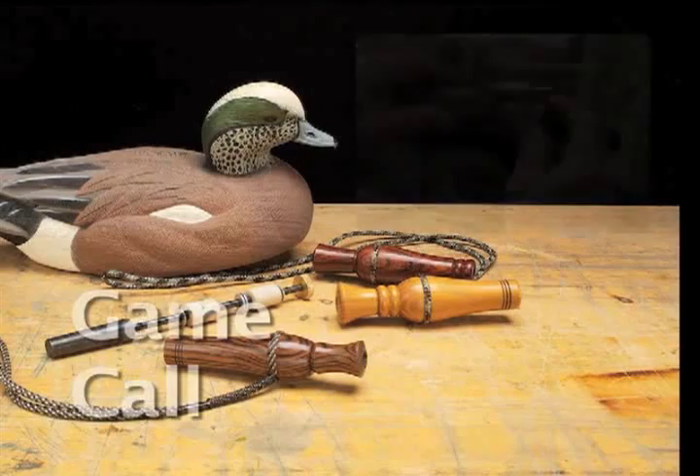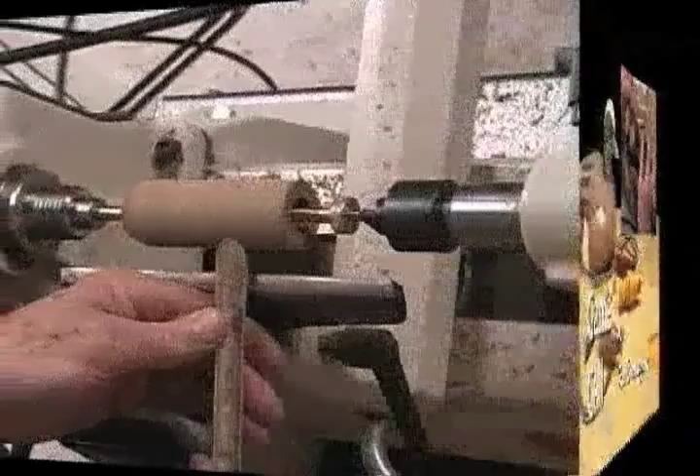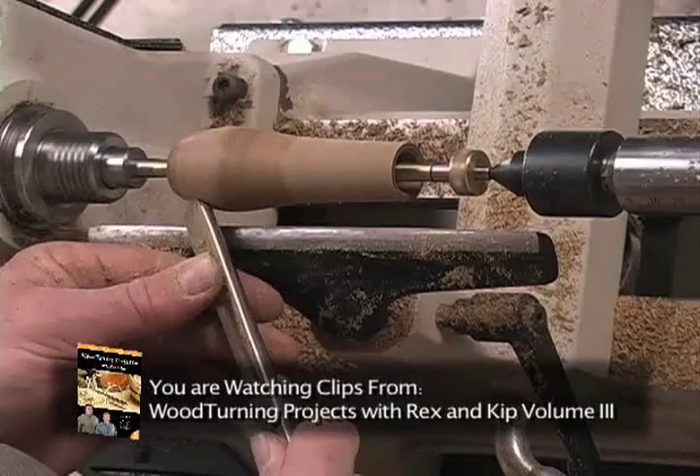We'll turn from the larger diameter to the smaller to guide the tool. Go ahead and work the shoulder down to the rest of the grooves. The last detail we're going to make on the tone chamber is a groove for the lanyard. This groove needs to be sanded always with the grain.